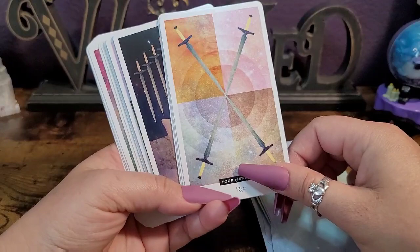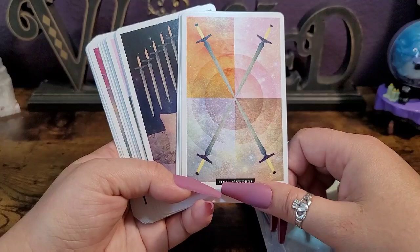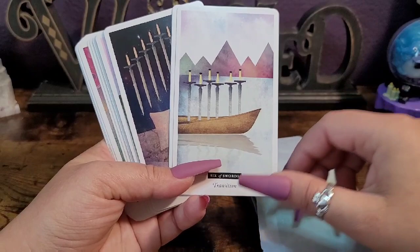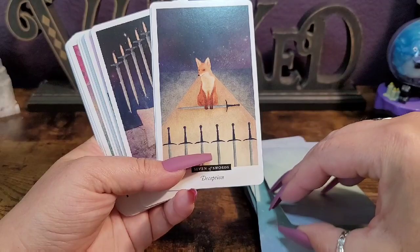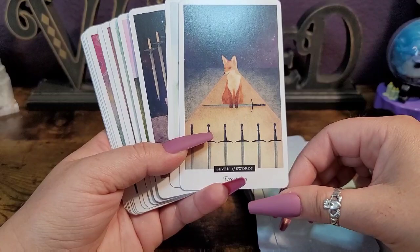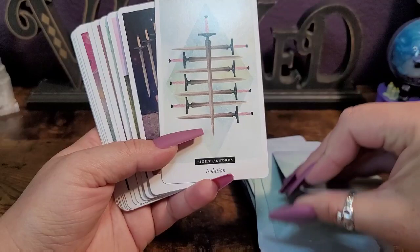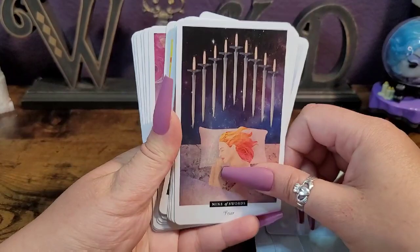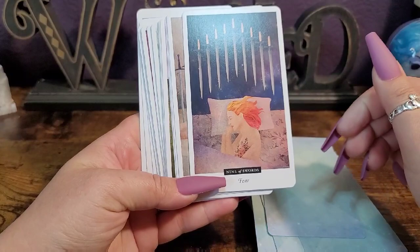This is interesting too. There's always some form of a fox in the seven of swords — I don't mind that, I love foxes. This is an interesting take too. She reminds me of Florence from Florence and the Machine — 'The Dog Days Are Over' singer.